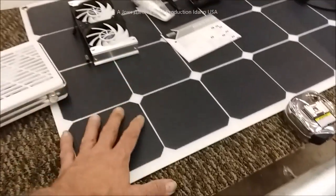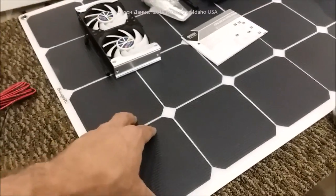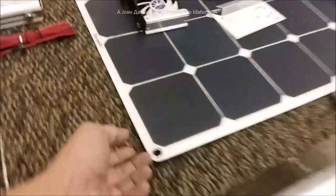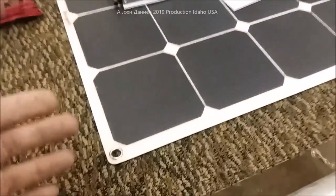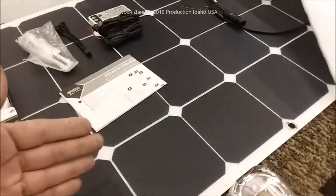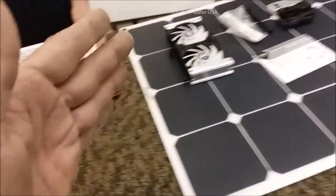When the sun comes up it's going to be immediate that this fan kicks on. This panel produces about 5.7 amps — it's about an 85-watt panel sold as a hundred, which is pretty common. The cool thing is it's CIGS — C-I-G-S — a very durable unisolar-type material. It looks monocrystalline but it's not; it's a mimic job. It looks good on your RV and it does work well.